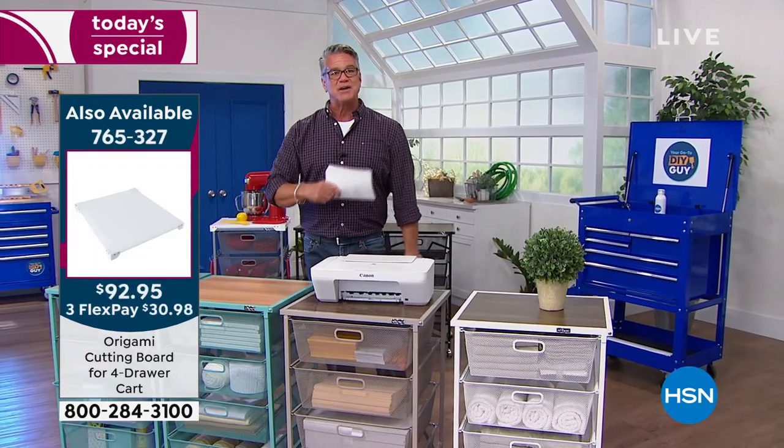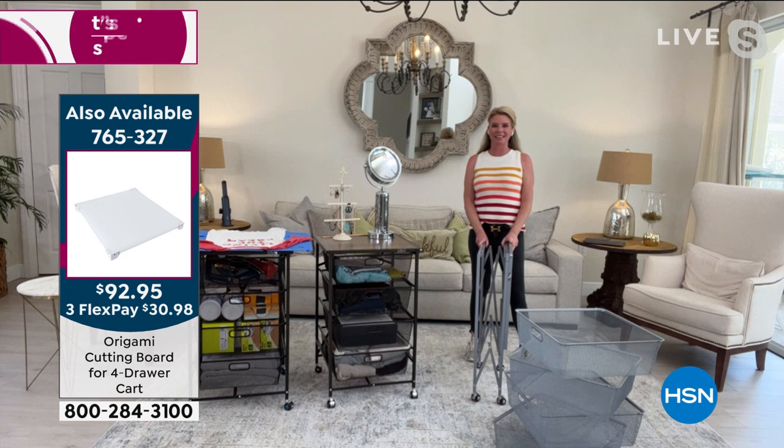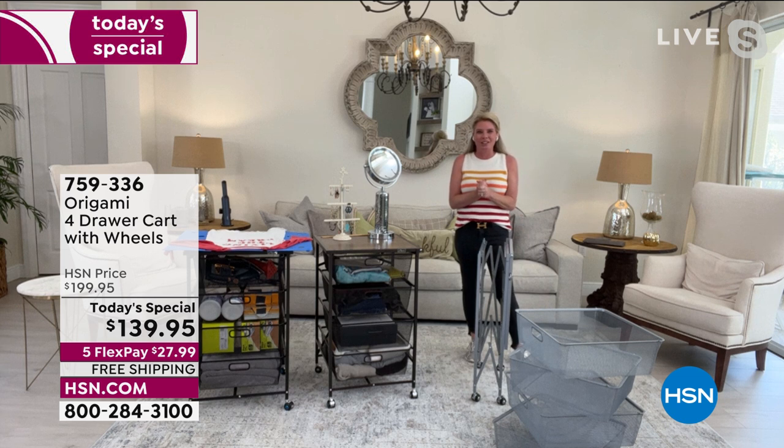Let me introduce you to our special guest of the day — the amazing, the lovely, the talented. We are celebrating Women's History Month. Tracy Rose is here. Don't you love this cart?